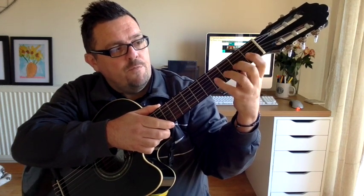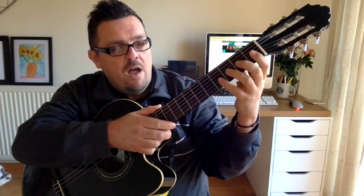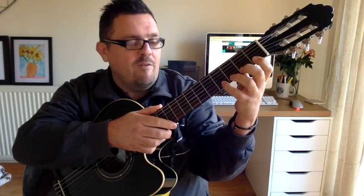So the full sequence is: 4, 3, 2, 1, 0 — then 4, 3, 2, 1, 0 — then 3, 2, 1, 0. Okay, let's do it a few times through — you join in with me for practice.